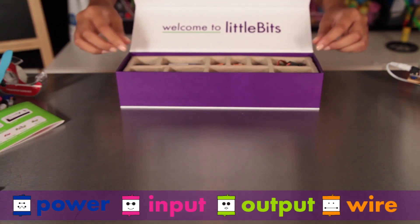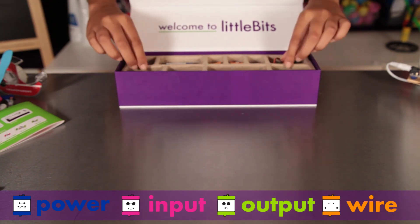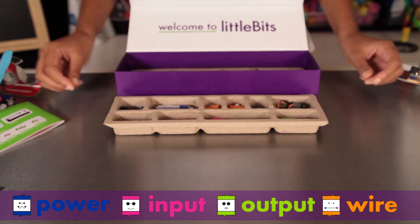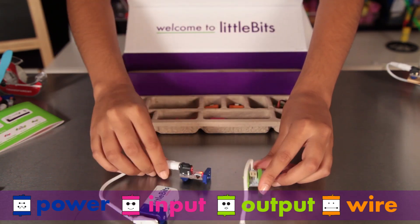You'll notice right away that the modules come in different colors. They are grouped into four different categories. Little Bits snap together with magnets, and the magnets are always right — you can't put them together the wrong way.